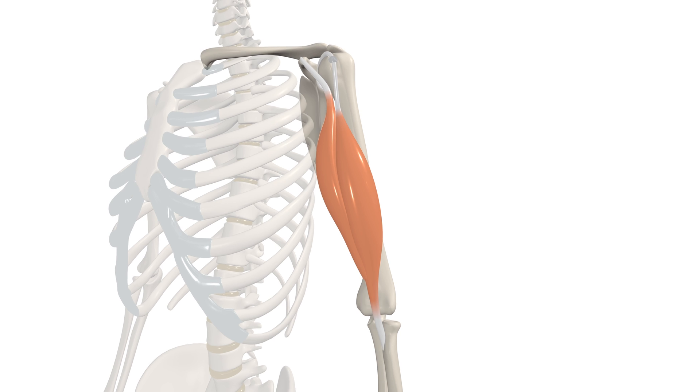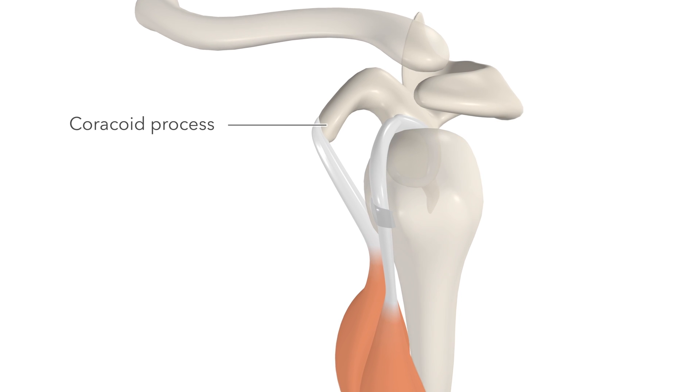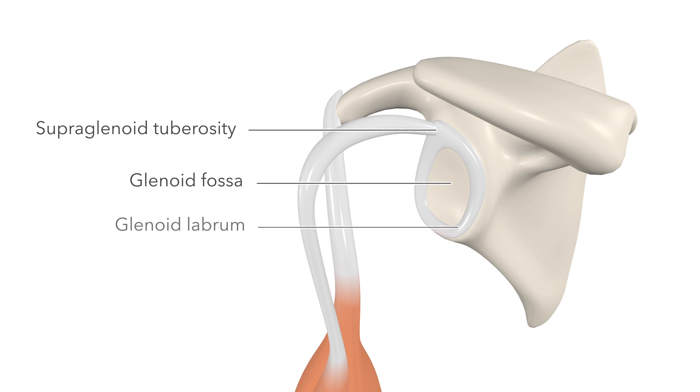Both heads of the muscle begin on the scapula. The short head arises from the coracoid process. The long head arises from the supraglenoid tuberosity, which is at the upper margin of the glenoid fossa. The tendon is continuous with the glenoid labrum, which is this rim of fibrous tissue surrounding the glenoid fossa.